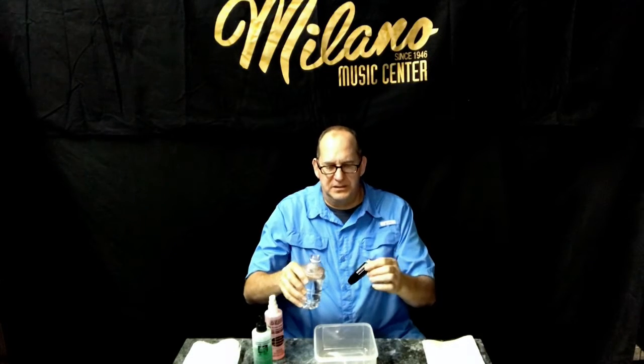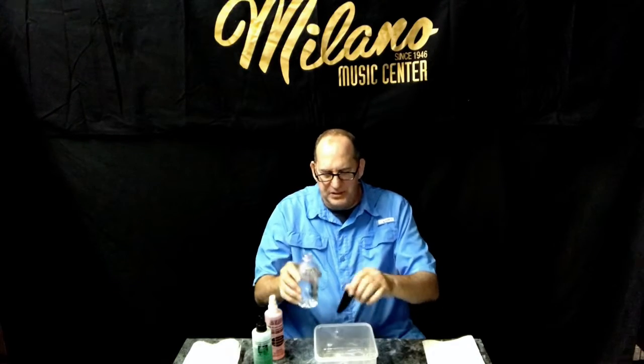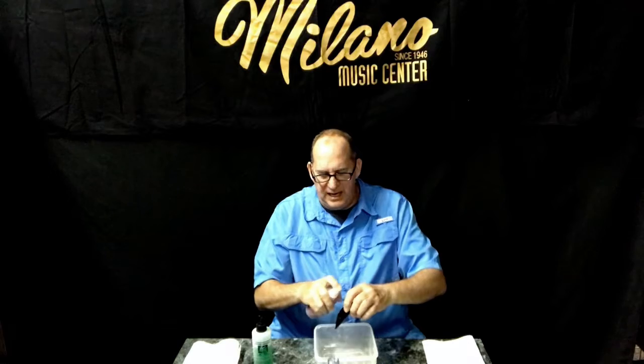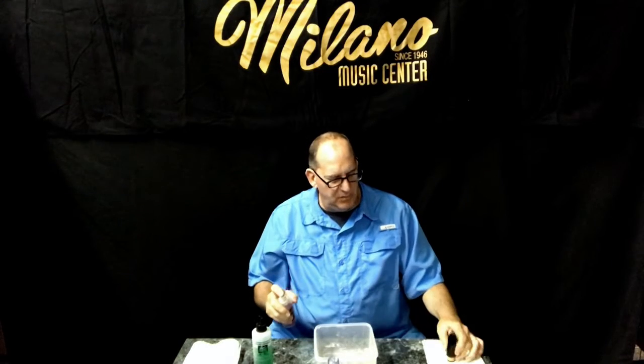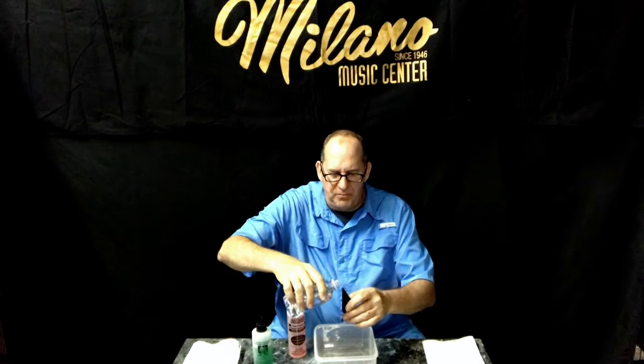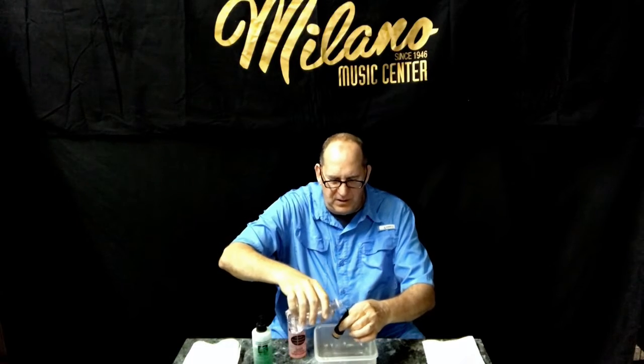So how do we clean the plastic or hard rubber mouthpiece? The first thing you're supposed to do is go ahead and rinse the mouthpiece — just pour some water over it or hold it in the sink and rinse it off. Then you spray the mouthpiece, and again I would spray into the mouthpiece from both sides and then the outside. Again we let it sit for two minutes. At the end of two minutes, go ahead and rinse the mouthpiece once again, running the water through and over the mouthpiece.